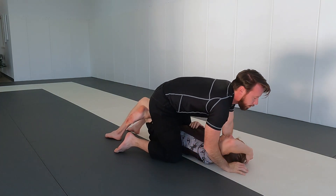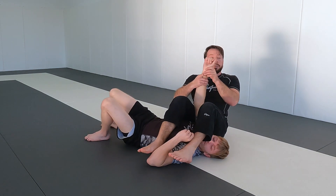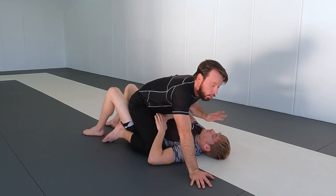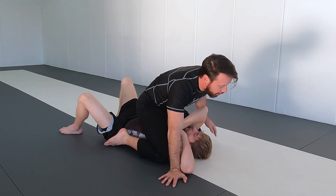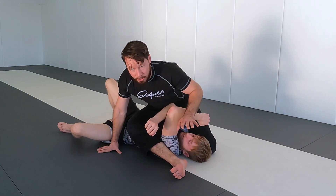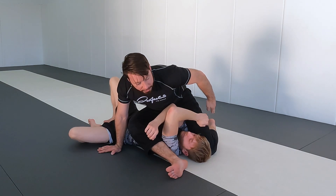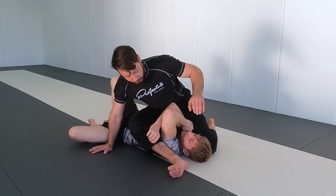Attack number two is the arm bar. I'm not a big fan of the traditional arm bar stepping and sitting — you can lose position easily. I'm a much bigger fan of the S-mount arm bar. I try to scoot my knees up into a higher mount by cupping the head and walking my knees up. I slide my left knee up high, keeping my weight on the left hip, and transfer into the S-mount position. We call it S-mount because my legs literally look like the letter S.